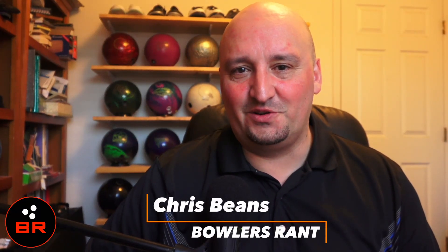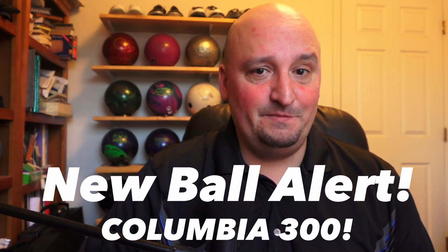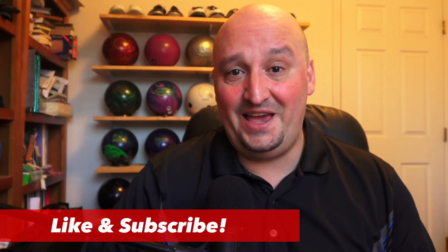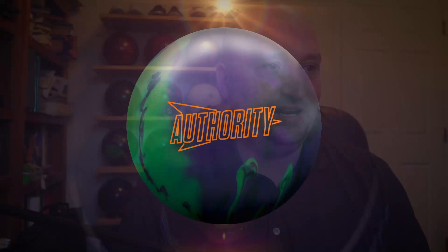What is crack-a-lackin' bowlers? Chris Beans here with Bowler's Rant bringing you an update from Columbia 300. The brands of Brunswick were very busy this week and dropped a ton of stuff. Columbia 300 is no exception and they have a big ball coming stateside. Let's take a look at it now.